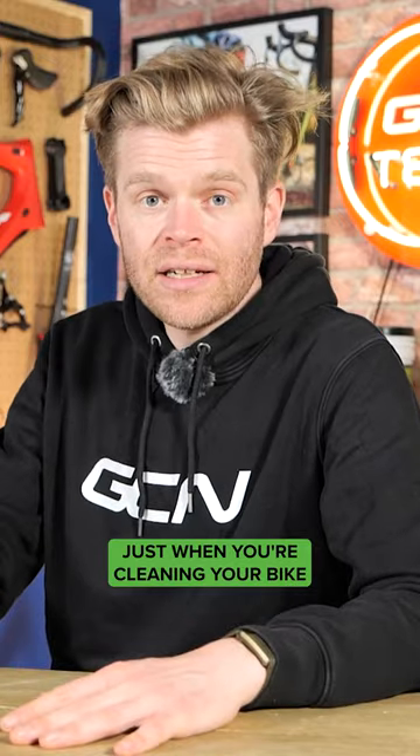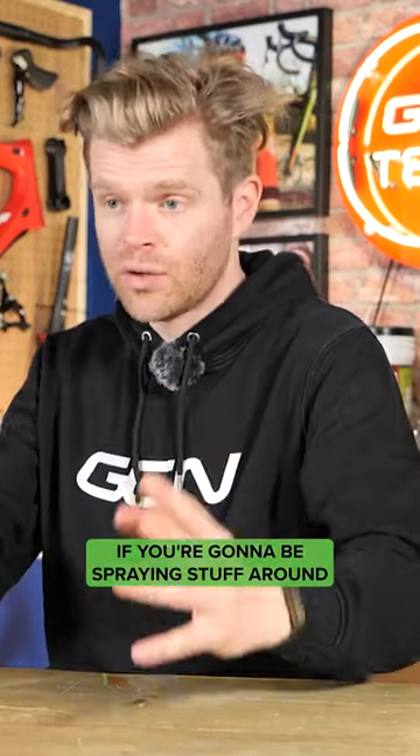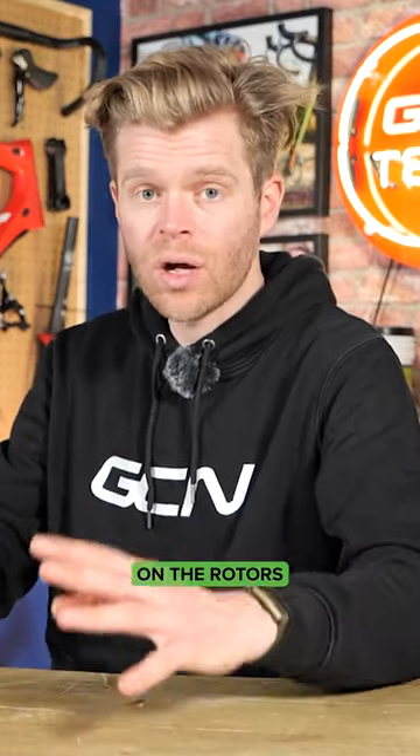When you're cleaning your bike, just be wary of overspray. Potentially take your wheels out if you're going to be spraying stuff around, apart from disc brake cleaner on the rotors.